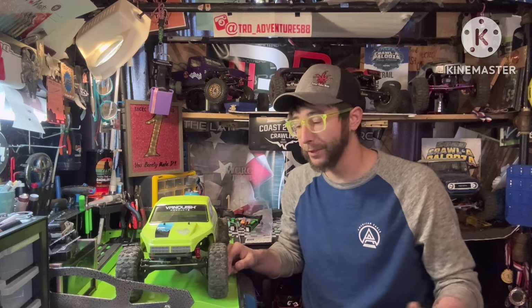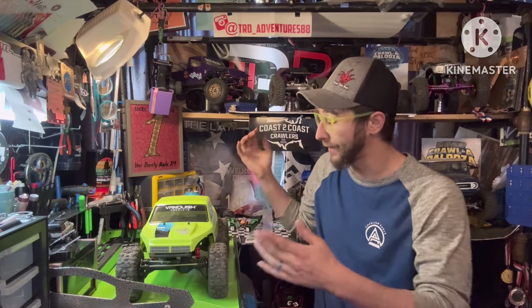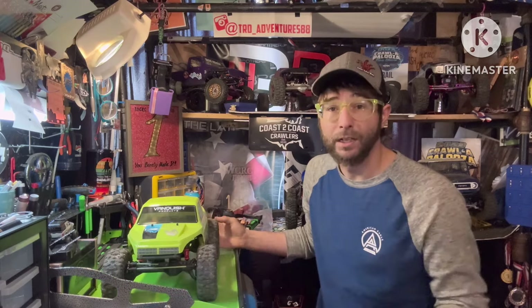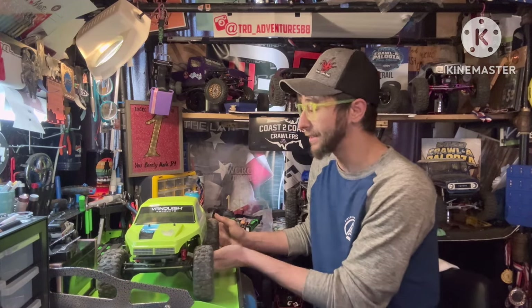Welcome back. I hope you enjoyed some of that crawling footage and needless to say, I've absolutely enjoyed the crap out of the Stance since I've gotten it. So let's go ahead and get into the details.